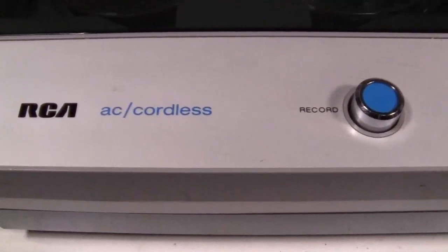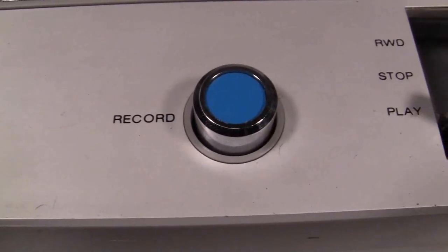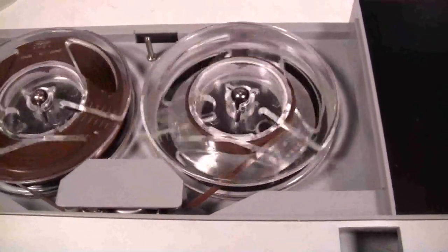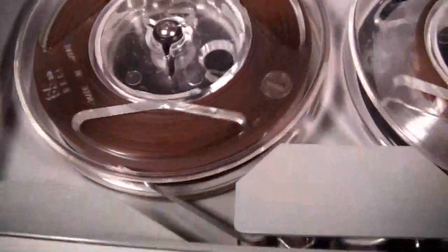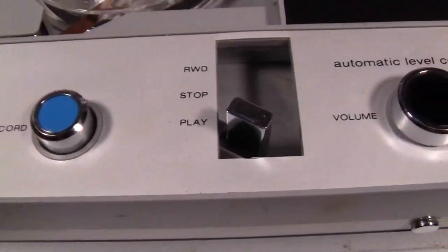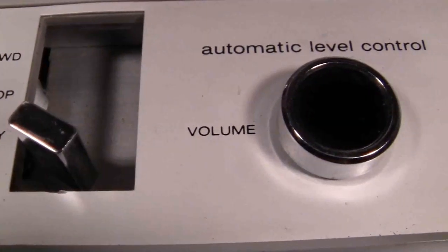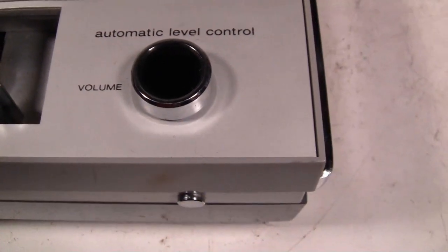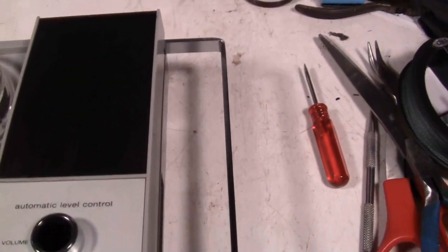This is a very nice RCA AC and cordless tape recorder. I don't have the cord for it and of course we are running on batteries right now. This can handle three and a quarter inch reels and it doesn't have a fast forward — it's got rewind, stop, play, and of course record. The level for recording is always automatic; I don't really care for that but it seems to work quite well. It's mainly for voice, and here on the right we have a nice handle that slides in and out.